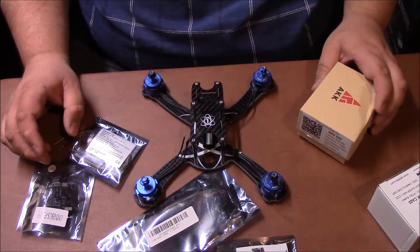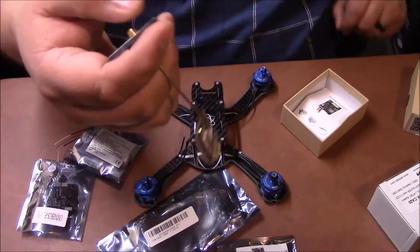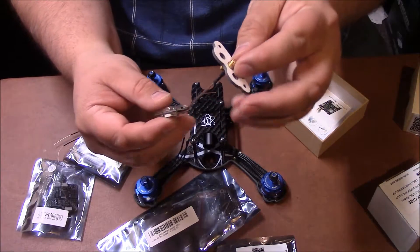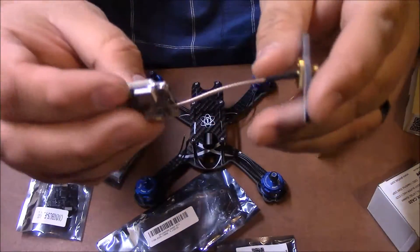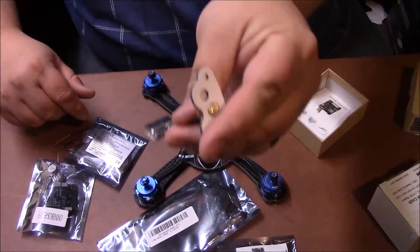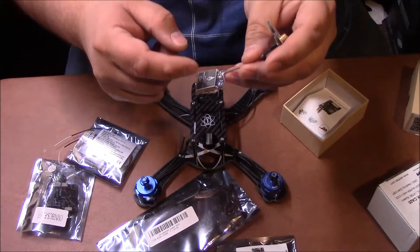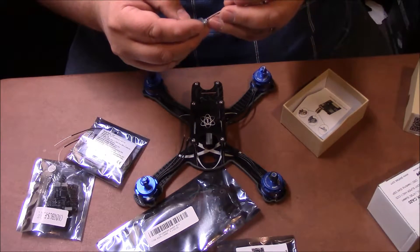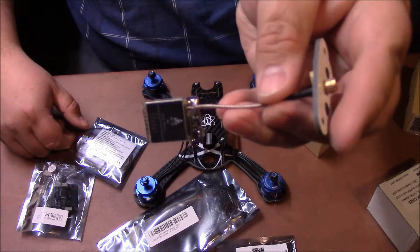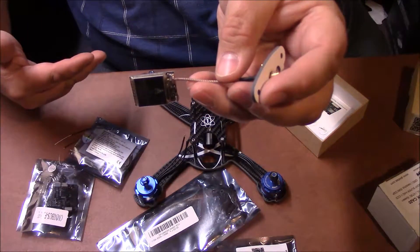Next you're going to need a VTX, or video transmitter. This transmits the video back to you via your goggles, box goggles, or whatever ground station you're using. Mine is switchable — it can go from 25 milliwatts to 200, 500, all the way up to 800 milliwatts. I highly suggest getting a switchable one, because if you're flying around a lot of people like at MultiGP, you don't want to overpower — if your video signal is too strong, it will bleed onto somebody else's goggles.